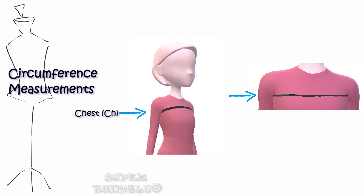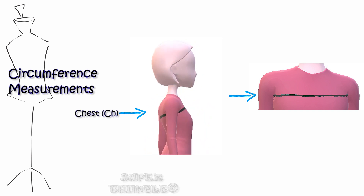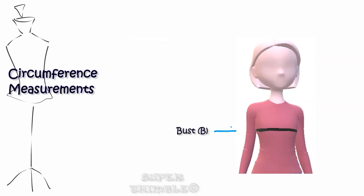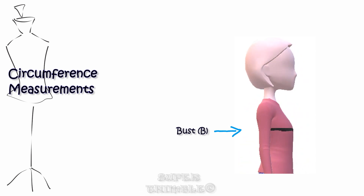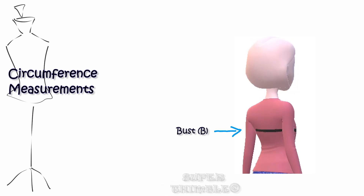Don't pull or hold the tape tightly — place two fingers below the measuring tape. For bust measurement, keep the tape at the apex point, pass it through the back, and make sure it is parallel to the floor. As before, don't hold the tape too tight.